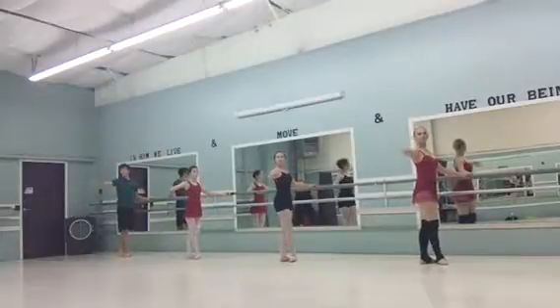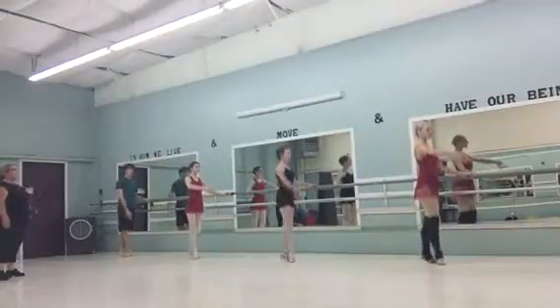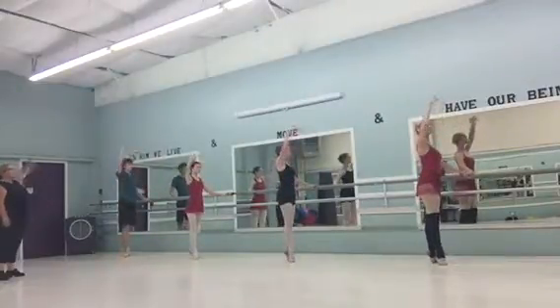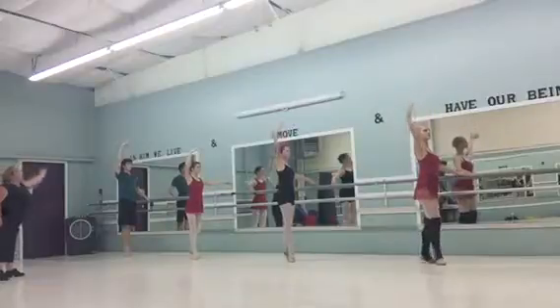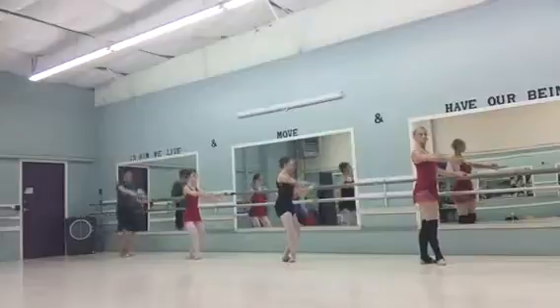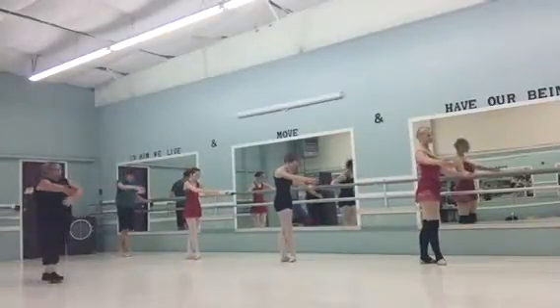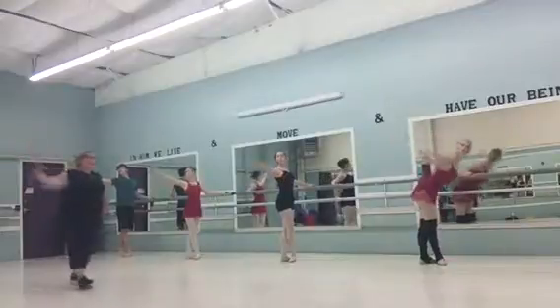Pinky down and pinky down. Hold, hold, hold. Let's go. Find the resistance. We'll contract. Open. Forward.